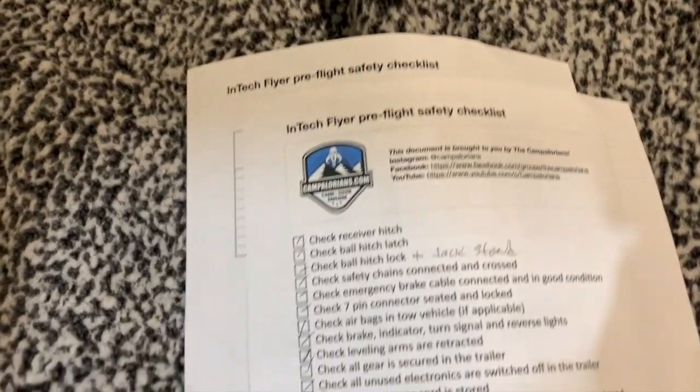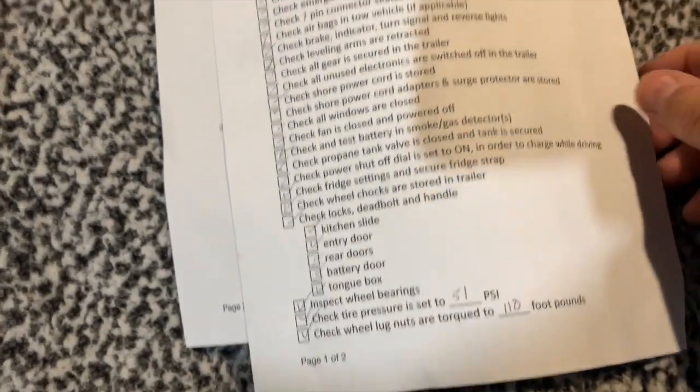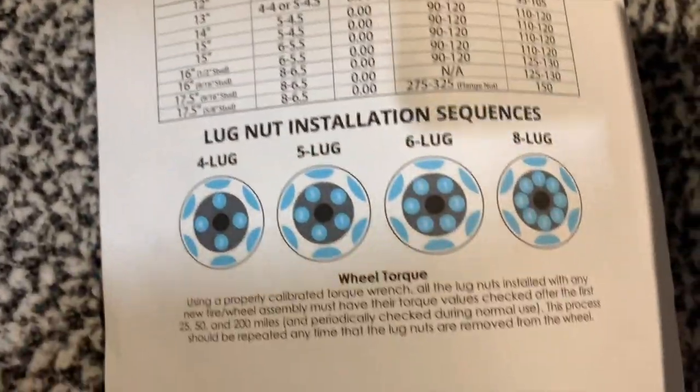Be sure to stick around to the very end — I'm going to have a link to download a PDF that I created with this whole checklist. It's great, you can print it out anytime you're about to go camping, run down the checklist, make sure everything's safe. It has all of the torque specs for all of the InTech trailers on it. Check it out, it's free, download it, be safe.